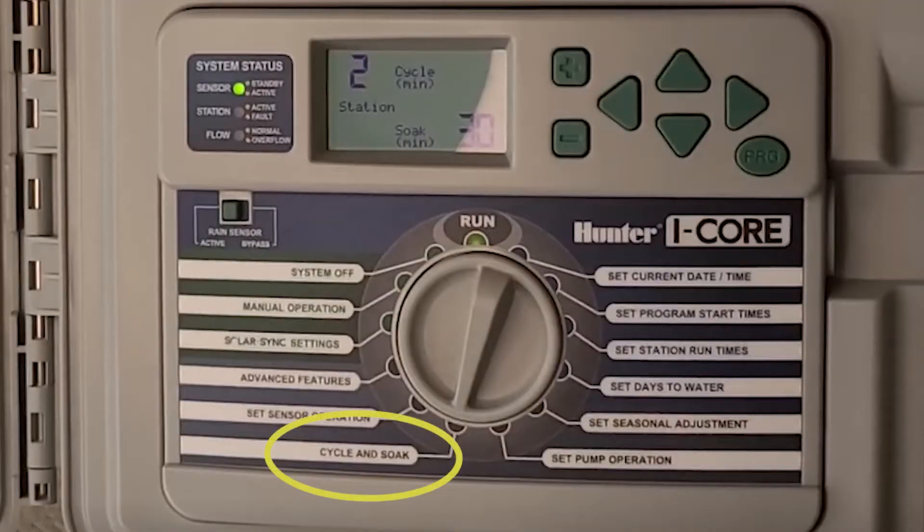This particular brand does have a setting for cycle and soak. What this allows you to do is set the zones on one program for the length of time they need to water. The controller will then run multiple run cycles through the system for you automatically, without you having to calculate when they need to start and when they need to stop.